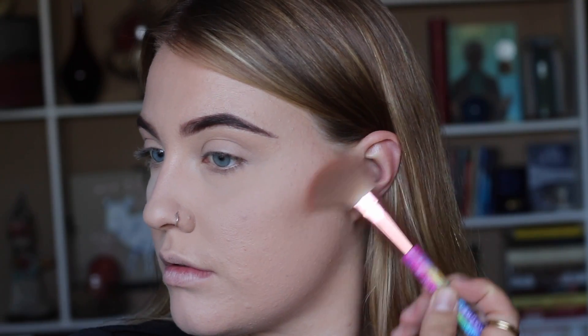Now we're going to move on to bronzer. Today I'm using the Milk Chocolate Soleil, and to add a little more definition we're going to use the Kevyn Aucoin Shade and Light Contour Kit. We're going to do a light pickup of the darker shade with the point of the brush, make sure you get all the excess off, then do a light stroke and brush it up.